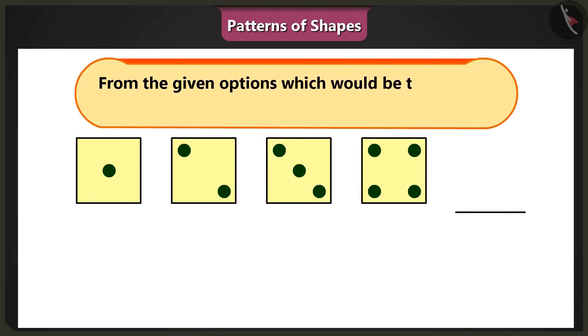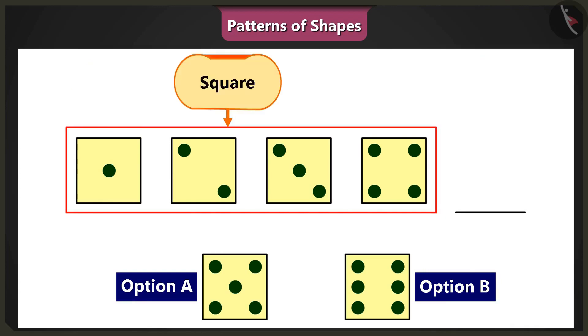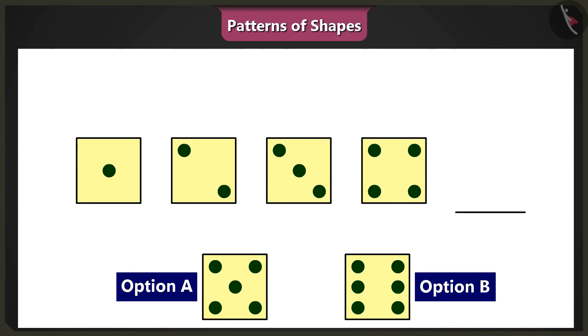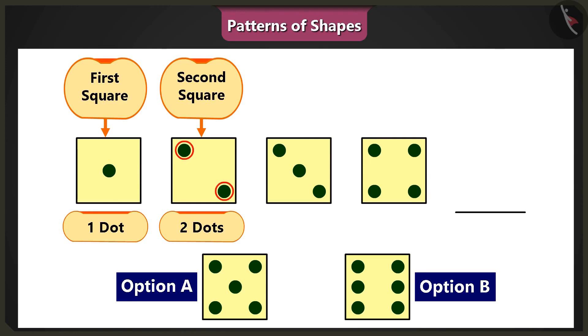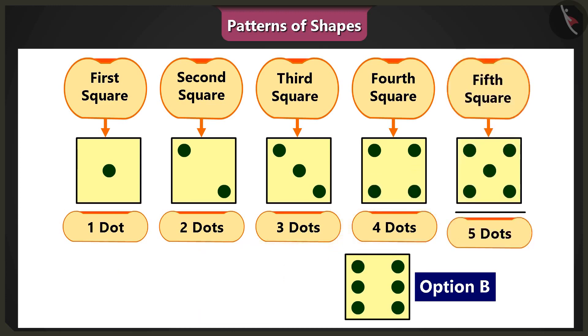Complete the pattern that you see here by choosing one of the two options provided. But all these are square shapes — there is no pattern here. Look closely. All the squares have dots inside them. The number of dots varies in each square. The first square has one dot and the second has two. The third square has three and the fourth has four dots. This means the dots in these squares are in ascending order. So according to this pattern, the fifth square will have five dots in it.